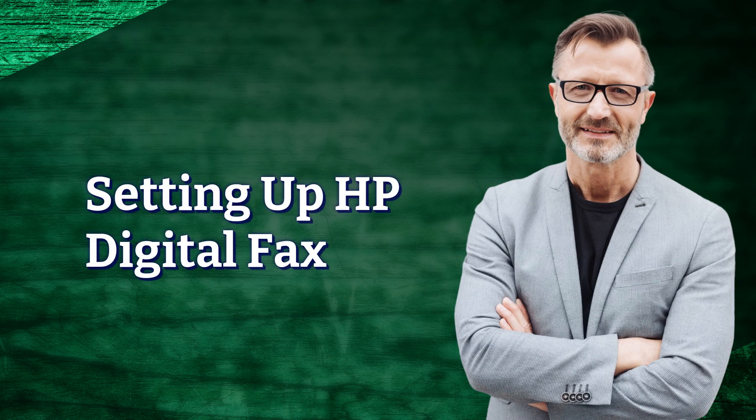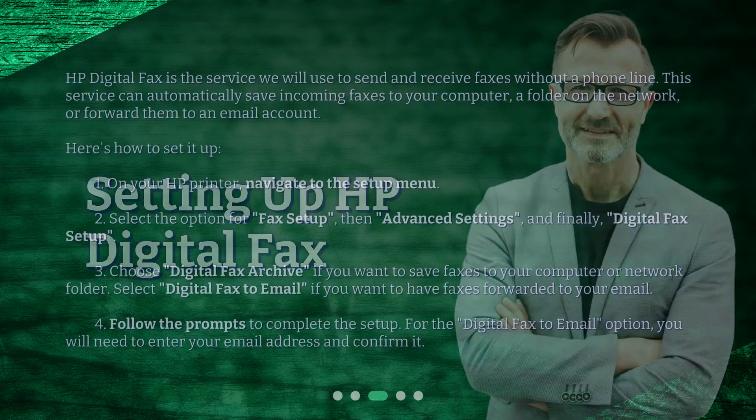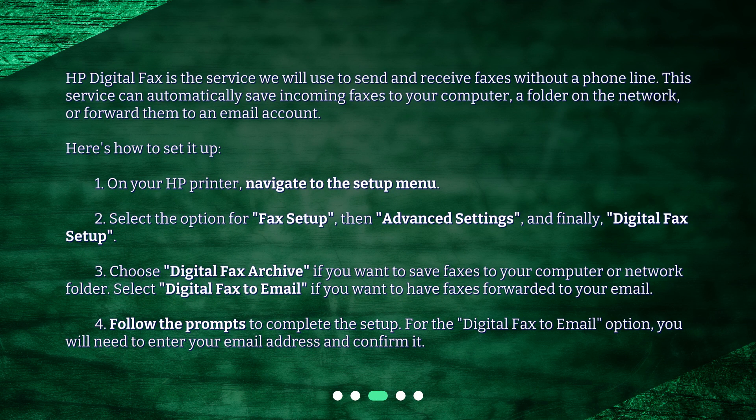Setting up HP Digital Fax. HP Digital Fax is the service we will use to send and receive faxes without a phone line. This service can automatically save incoming faxes to your computer, a folder on the network, or forward them to an email account.